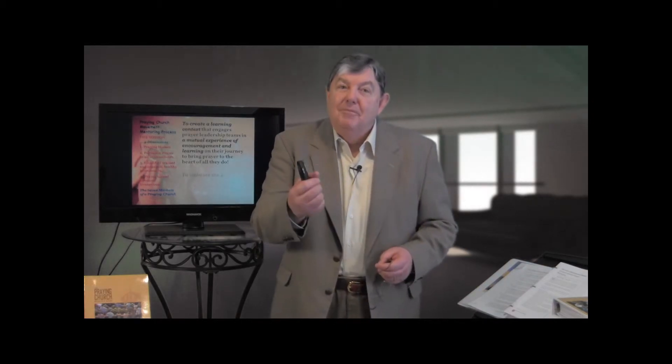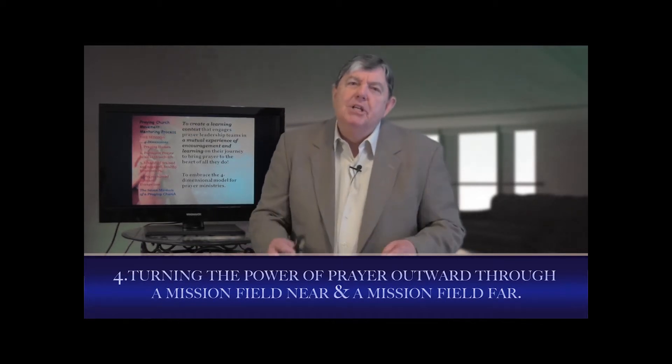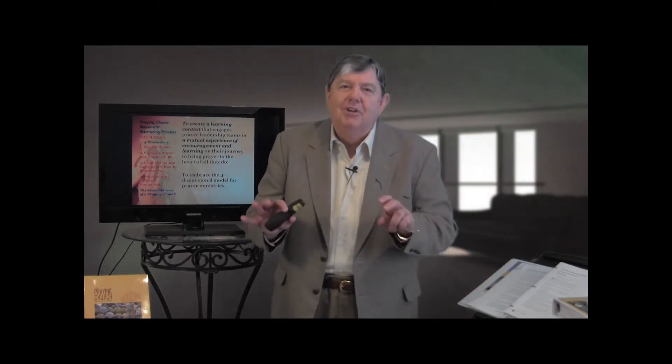We can't throw manpower and money at spiritual problems — it won't fix them. So we need to bathe everything we're doing in prayer, a pervasive movement of prayer in the church, the church gathered regularly just to pray. Number three: identified, trained, teamed, debriefed intercessors. And then, number four, take the power of prayer and turn it outward. You need a mission field near and a mission field far — one you can touch, one you can handle, one you can smell, one you can wade into.